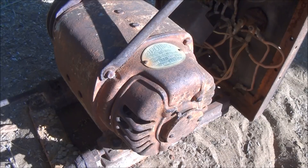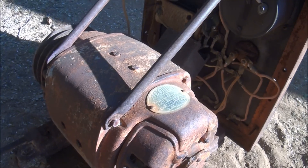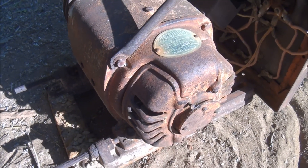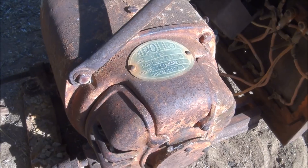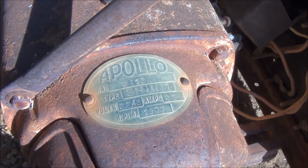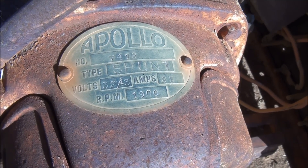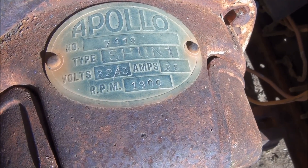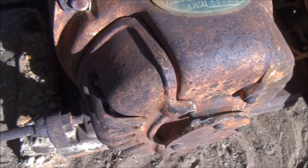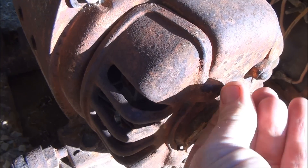G'day you mob, this is an Apollo 32 volt generator. I picked this one from out bush and I'm going to hopefully do it up to be used with an old engine for a 32 volt lighting display. It's made by Apollo — it's a shunt wound generator, 32 volts, 25 amps, 1900 RPM. And this is the cover for the brushes.